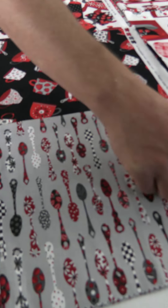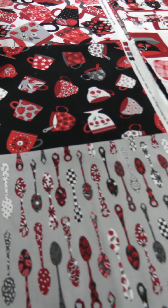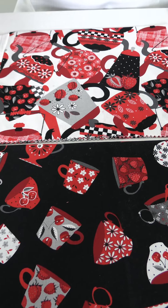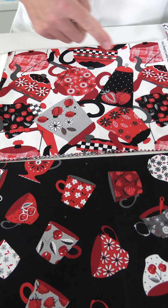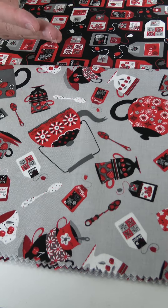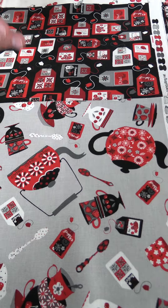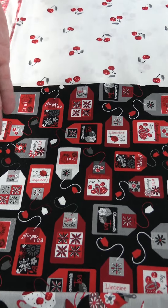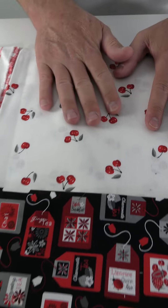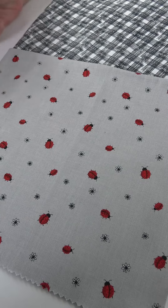Then we move on to the decorative spoons, and on the selvage a little teacup design. Then the black ground with little decorative teacups featuring strawberries or flowers or cherries. Then the teapots on a white ground with different decorations — ladybugs, strawberries, cherries. Then the whole shebang: cups, teapot, tea bags, and spoons on the gray ground. Then different tea bags on the black ground, a white ground with cherries — simple, low volume, feels really nice. We round it off with a little ladybug on gray with a tiny white flower, and a bias plaid in black and red. That is Let's Party by Satin Moon Designs.